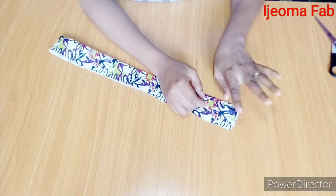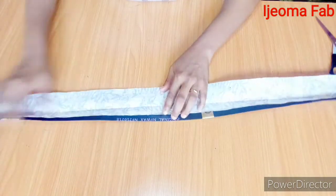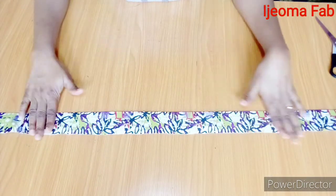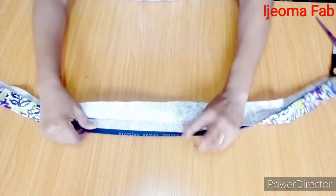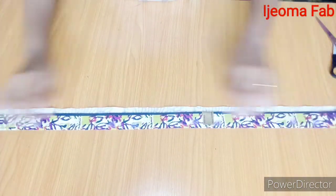I went ahead to add an interfacing all through, and after that I folded it into two equal parts and gave it a good press. After pressing, I folded half an inch inwards on each end. This is how the band is going to look.